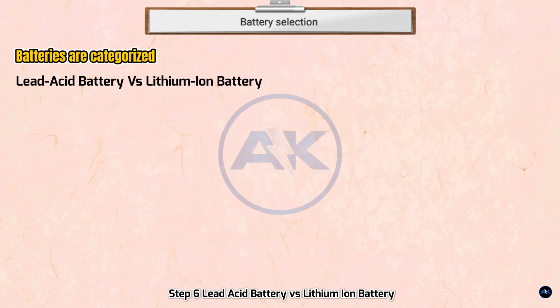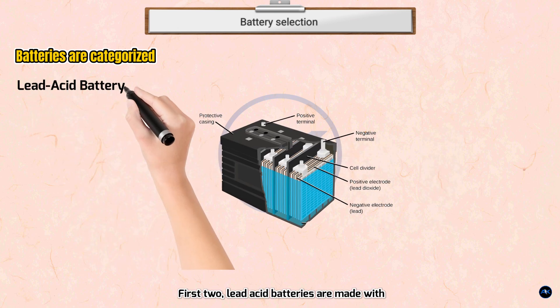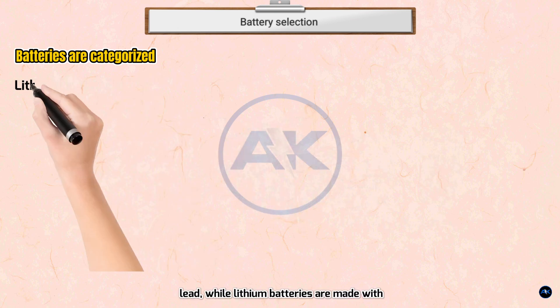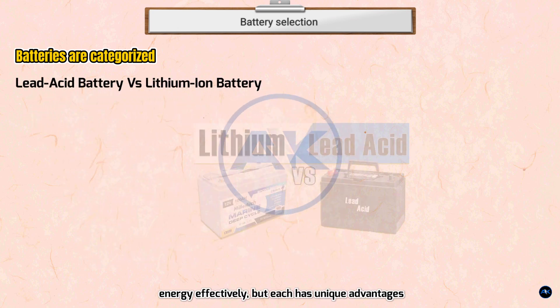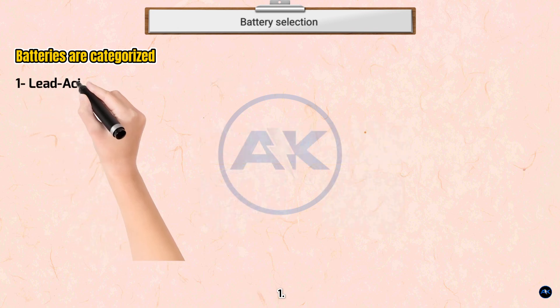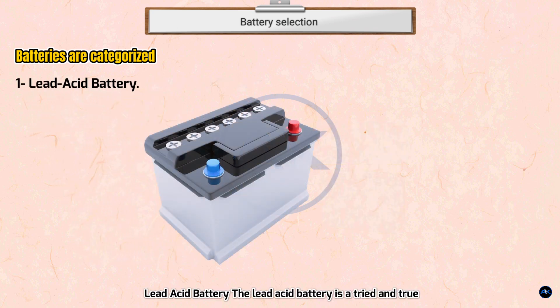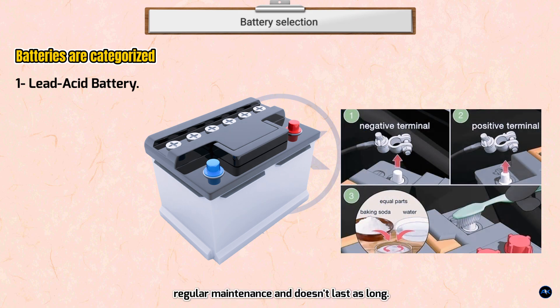Step 6 — Lead acid battery vs. lithium-ion battery. Two of the most common battery chemistry types are lithium-ion and lead acid; NiCd is also used for renewable applications. Lead acid batteries are made with lead, while lithium batteries are made with the metal lithium. Both can store energy effectively but each has unique advantages and drawbacks. Lead acid is a tried-and-true technology that costs less but requires regular maintenance and doesn't last as long.